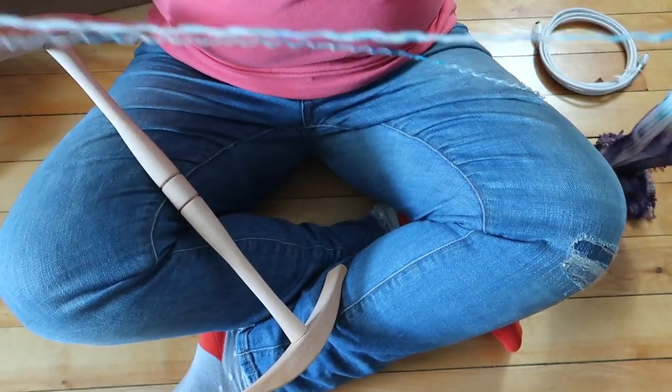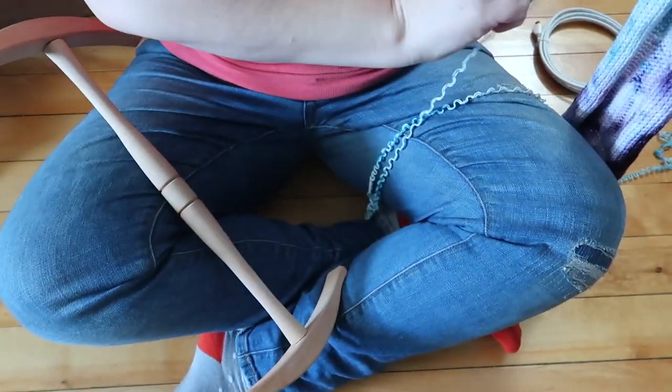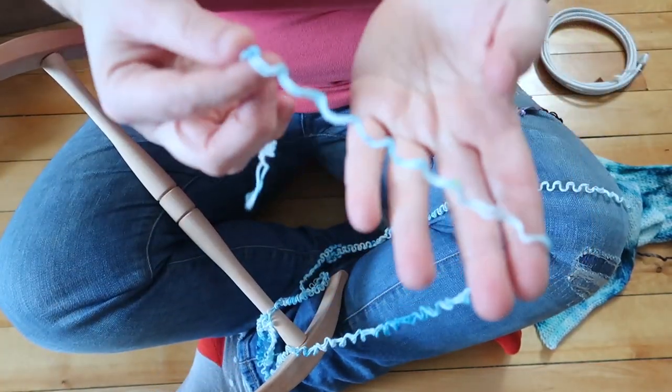As you can see, I found the end of my sock blank that unravels. These are my speckled gradient blanks that I put in my Etsy shop, and here I'm showing you on a Knitty Knottie how you, at home, could unravel a double-stranded sock blank on your own.